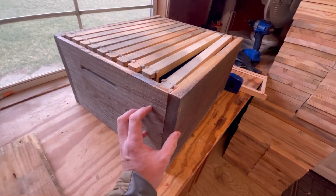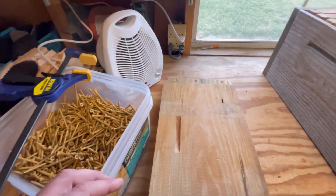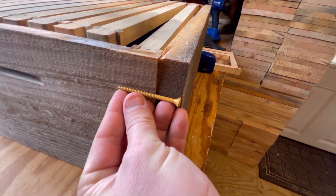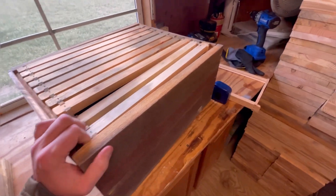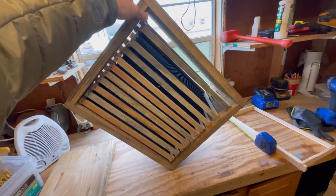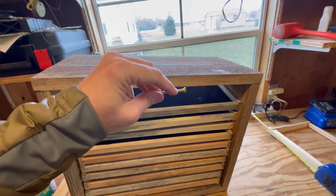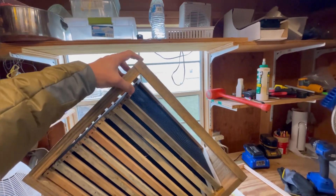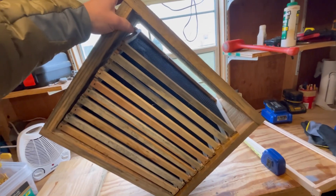Talking about these joints not coming apart, we use a number 10 by 2-1/2 or number 10 by 3 screw — sometimes the 10-by-3s go on sale at Lowe's, so I'll grab those. Almost all the thread is in this board here, and these things are not going to come apart. We can stand this box up on its corner, drop it, and it won't shear off. The shear-off strength of screws is always significantly less than that of nails, but I can stand my 200-pound self on this corner and it will not break this box. That's a trust me, but I've done it — we've got 12 screws in this box.